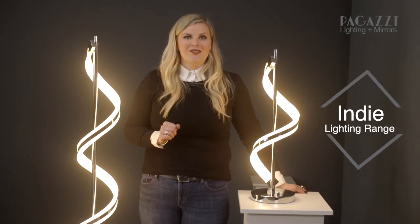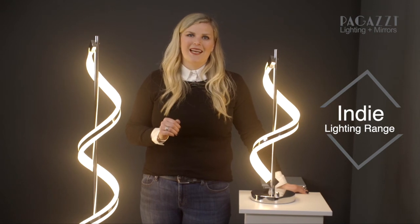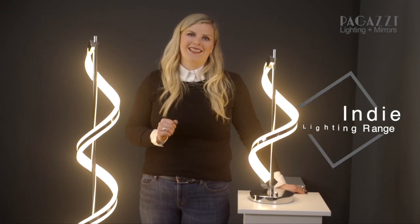I hope you really enjoyed learning more about the Indie range with me today. If you want to find out more about this range or any of our other ranges please visit our website www.pugazi.com and search for the word Indie.